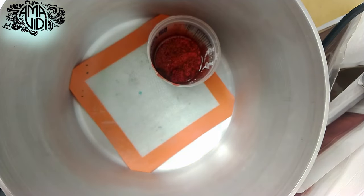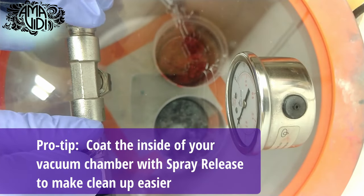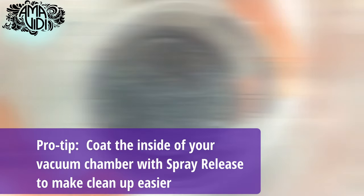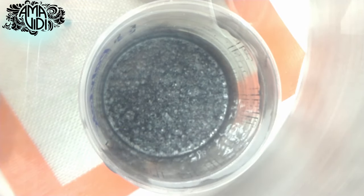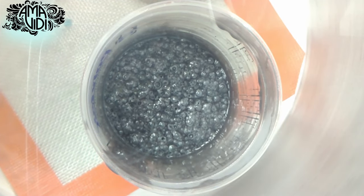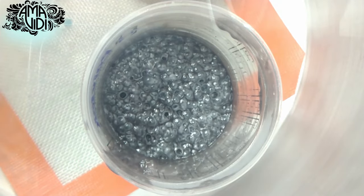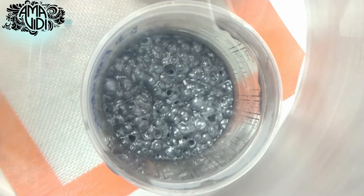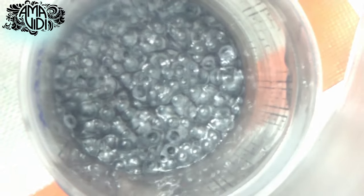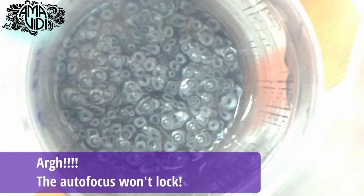The next step is to vacuum out any air that might be in the silicone. I was really aggressive with my mixing, so there is a lot of air in the mix. This is sped up, but what we are looking for is to see a rise and collapse of the silicone. Then we're going to continue vacuuming until no more bubbles come out.